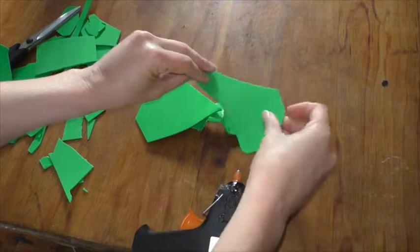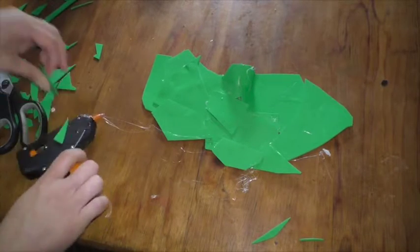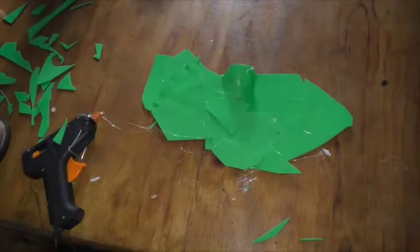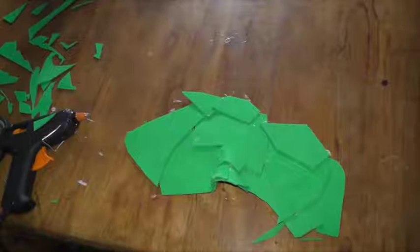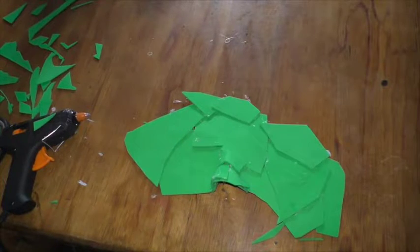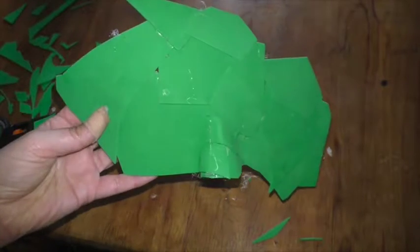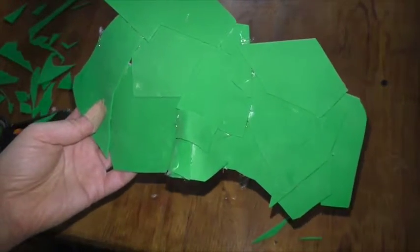It messes with my head just a little bit when things aren't even, but we're doing all right and I'm quite happy with the coverage I've got. I'm going to leave it at that shape — you can see we've got a bit of patching, a little bit of a hole, but I'm not going to stress about that because we'll wait till the eyes are cut out.